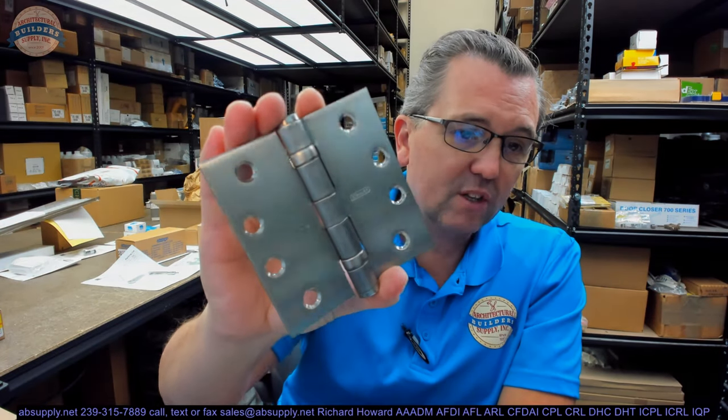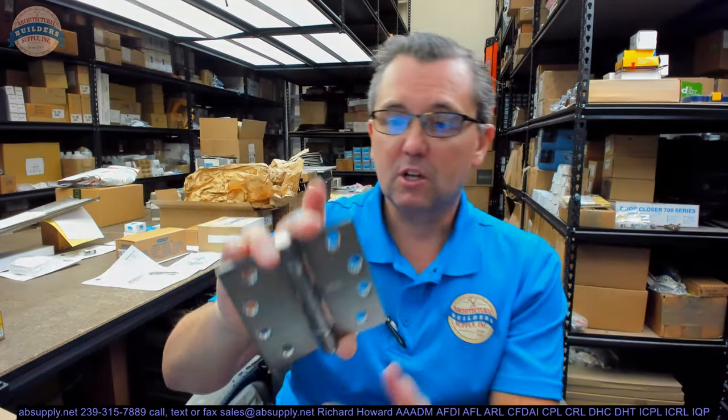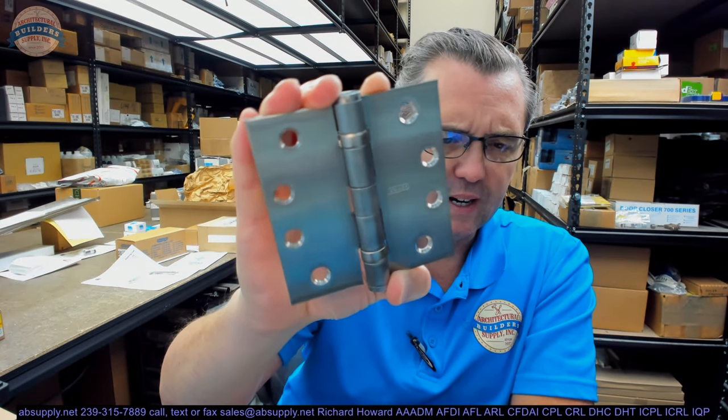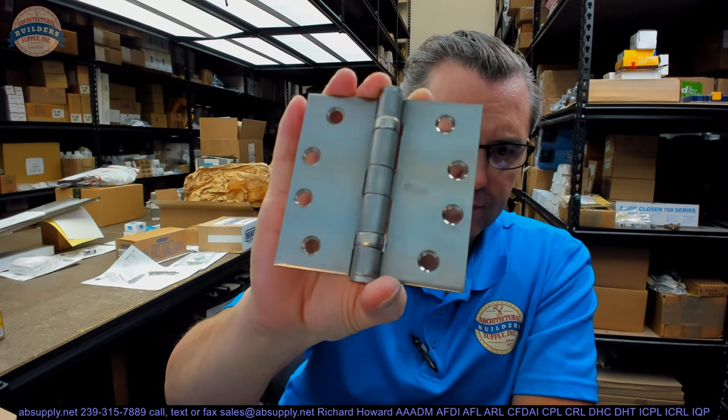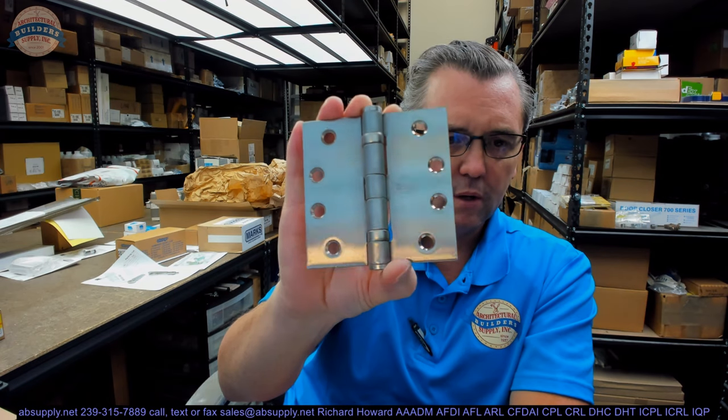Satin chrome does not look the same as this. Satin nickel, albeit closer to satin stainless steel, does not look the same as this either. Someone might want that exact finish of stainless steel. What's interesting is that they have a lacquer coating on this, which I never see on stainless steel — but that is apparently standard practice for Stanley. So this is a solid stainless steel hinge used in likely one of those two applications.